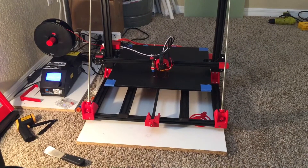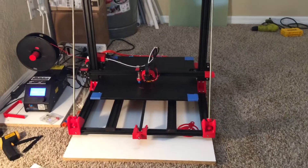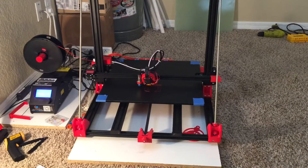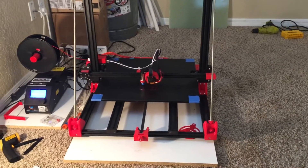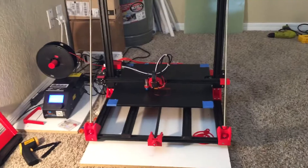There are a couple other accessories, like this one they call the Tron — Tron face or Tron indicator or something like that — and it goes on the front. I think that's kind of neat, I'm going to do that.